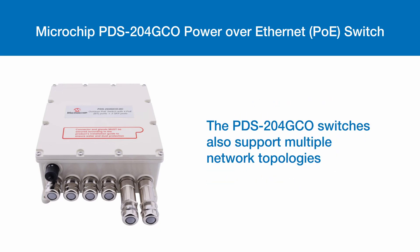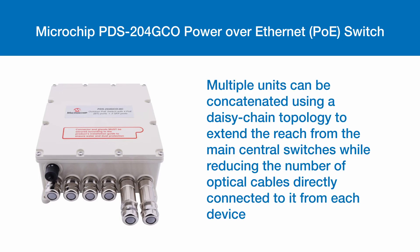The PDS-204GCO switch also supports multiple network topologies. Multiple units can be concatenated using a daisy chain topology to extend the reach from the main central switch while reducing the number of optical cables directly connected to it from each device.